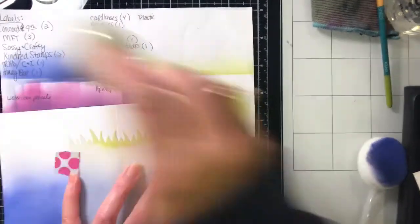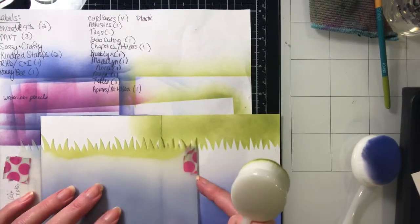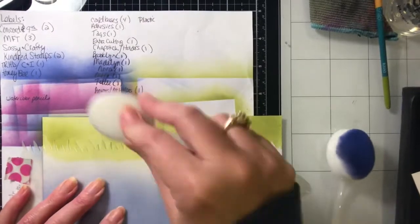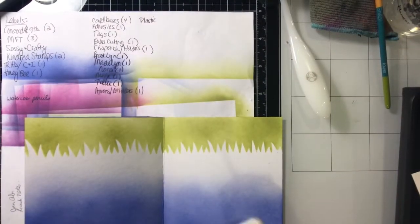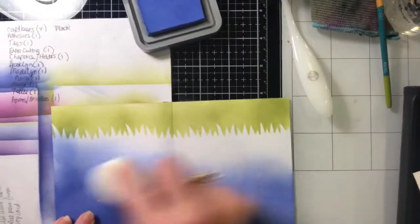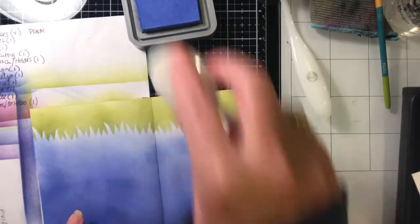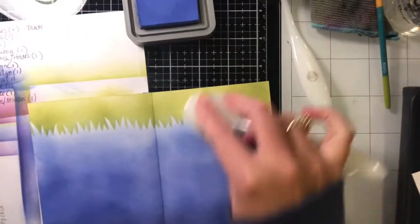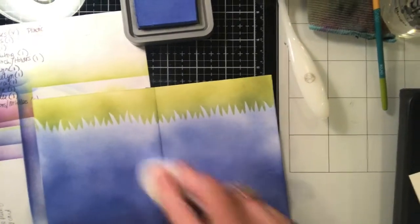I could have gone back in with another color but this card was taking a long time and some of it's going to be covered with characters anyway, so I just went in with that one color. Apologies for the camera shaking — I'm just blending out some of the white spots. There's always kind of a little halo where the sky meets the grass, but to me it doesn't bother me. I did get a little bit of blue on there but it actually just darkened up the grass a little bit so I think it came out fine.